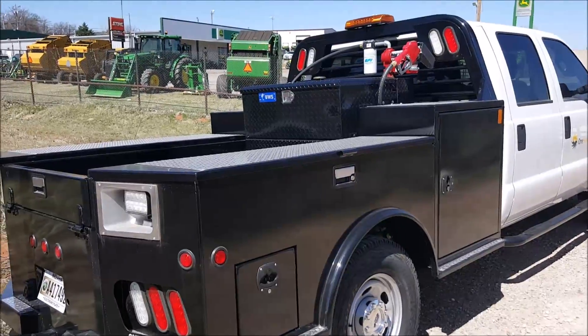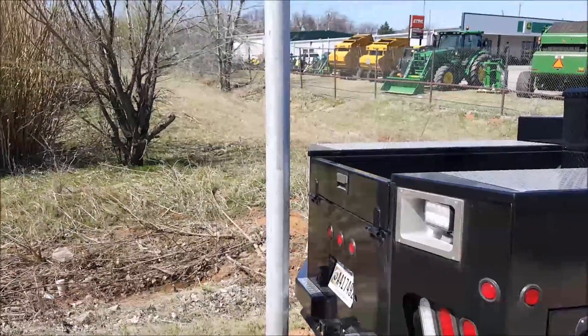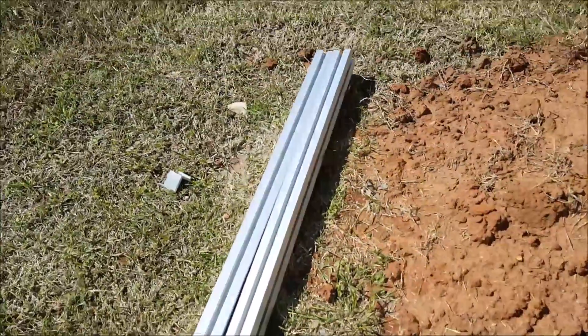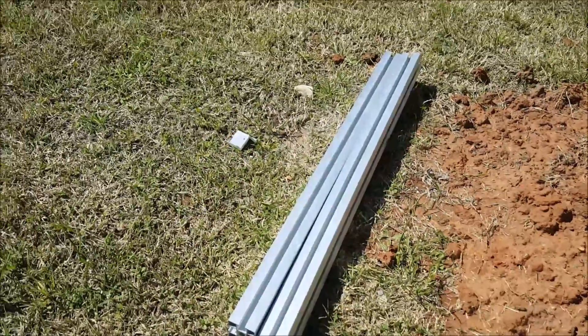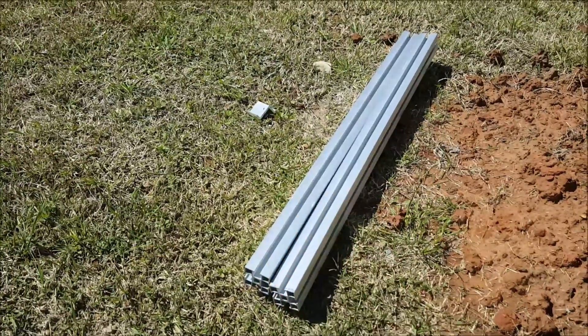I've got one of our work trucks backed up here so I can work from the bed. I've got the mount pieces in my car and also down here. I'm going to be putting together this mount for the solar panel.